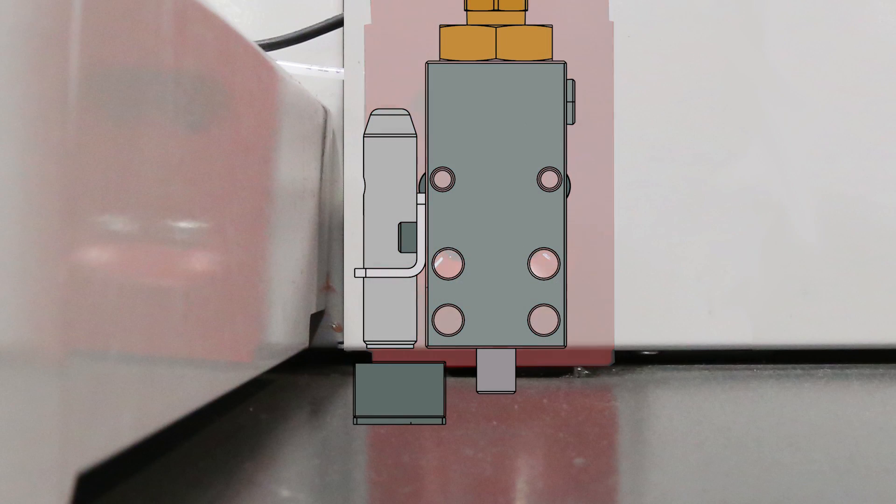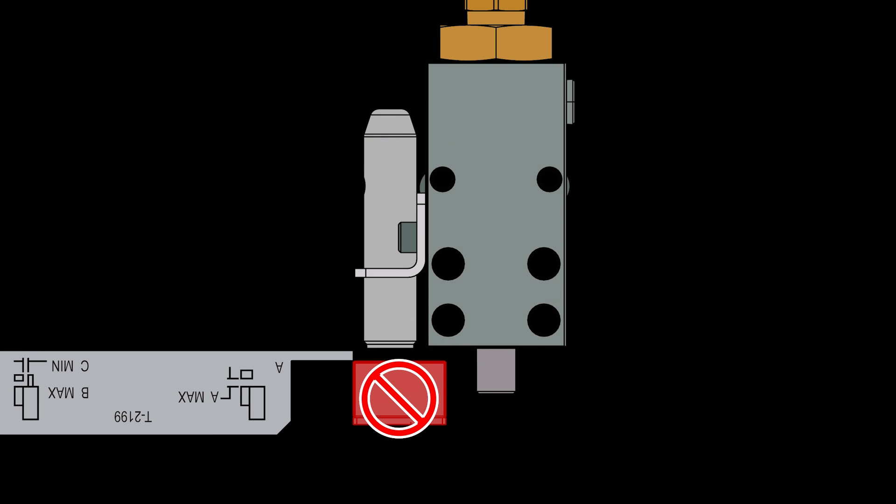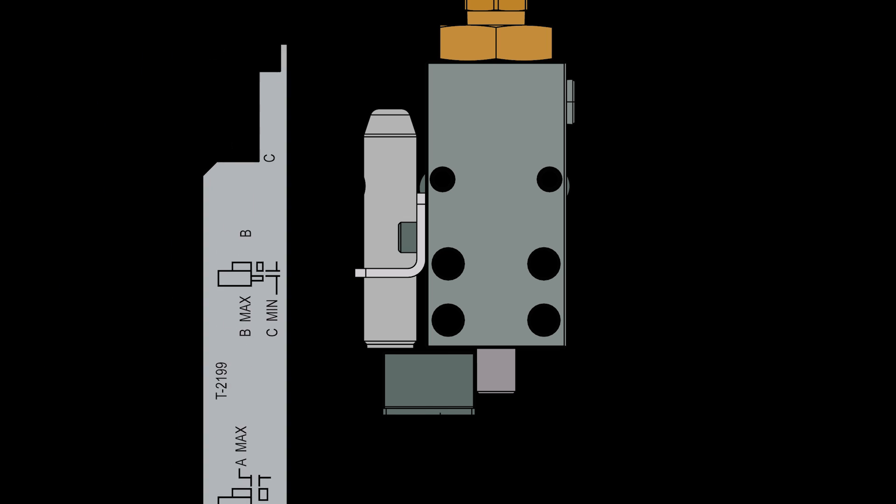Make sure you have an interlock gap tool — the part number is T2199. Use it to make sure the gaps between the piston, the stop block, and the proximity sensor are all correct.